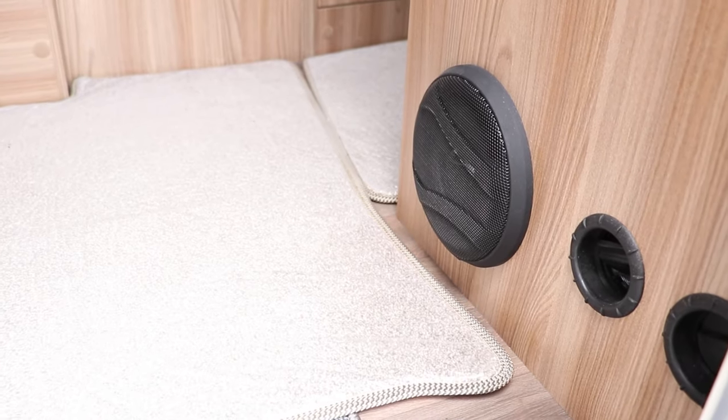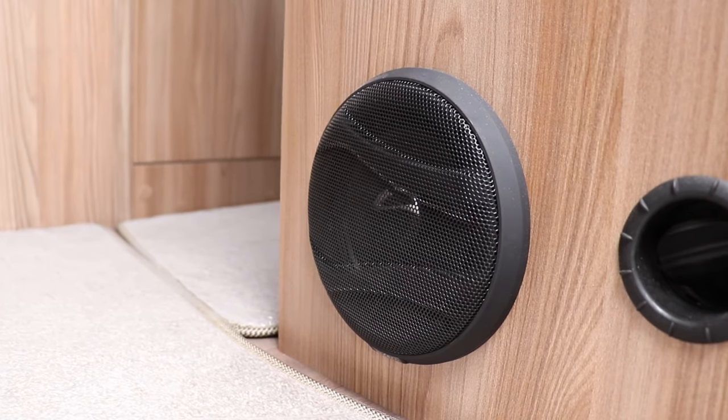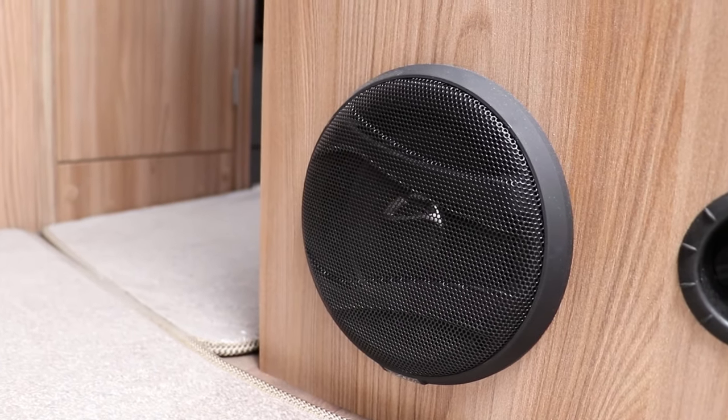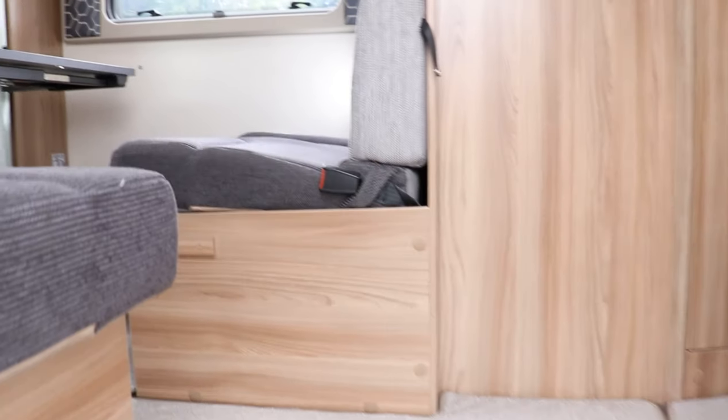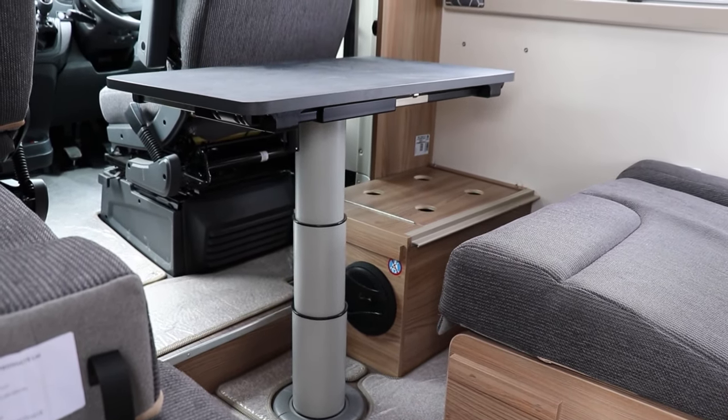If you're interested in something like this, the way to go forward is to get in contact with us and book in for an audio consultation. It's completely free of charge — we'll sit down with you, design the system to exactly the spec and budget you want, and show you some other systems we've done as well as give you ideas of products you can actually touch and feel.